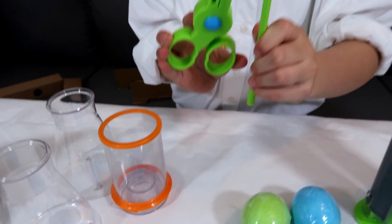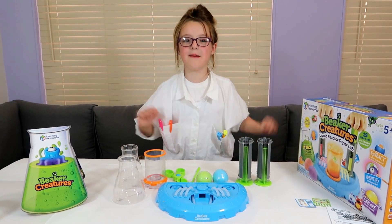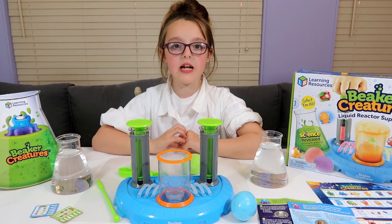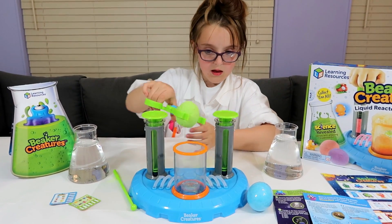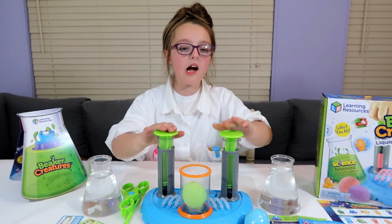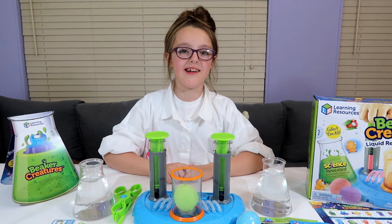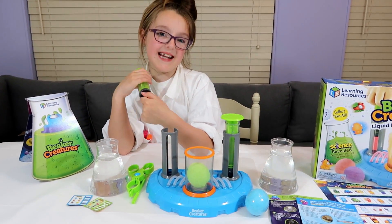Here's everything we've got out of the box: two hydro plungers, two reactor pods, tongs, a stirrer, and three beakers. Now put it together and have some fun! Our liquid reactor Superlab has all been built. We're going to place our reactor pods into the chamber. Next I'm going to fill my hydro plungers with super sensitive scientific compounds — two parts hydrogen, one part oxygen. Yeah, it's H2O, AKA water.